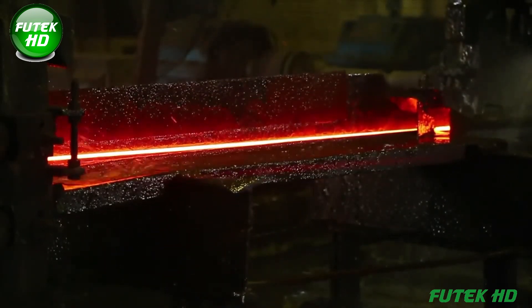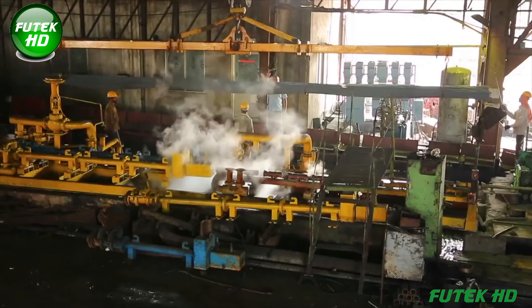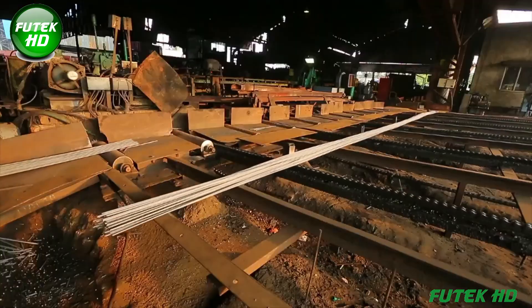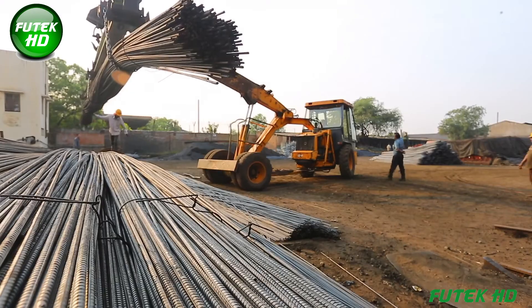After cooling, the TMT bars are cut to size and transferred for packaging and delivery. Throughout the process, the bars are subject to rigorous quality control checks every 30 minutes, ensuring consistency in physical and chemical properties.